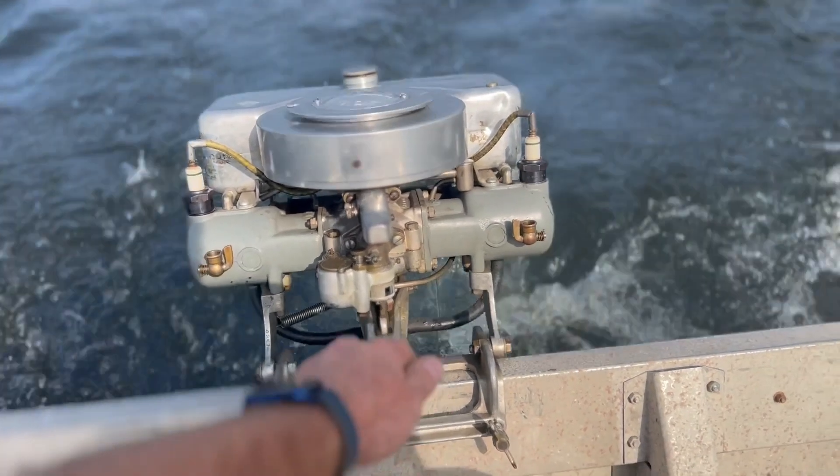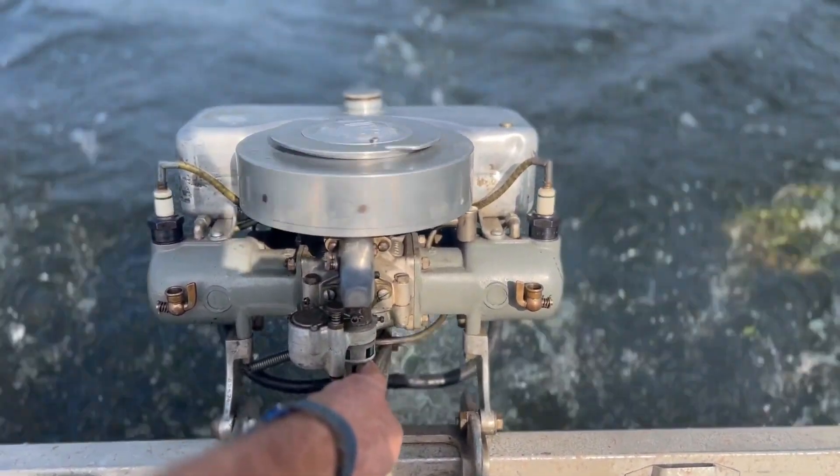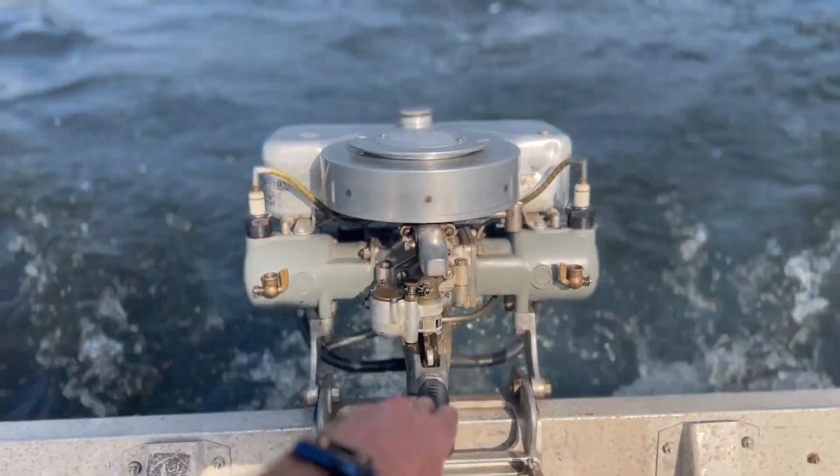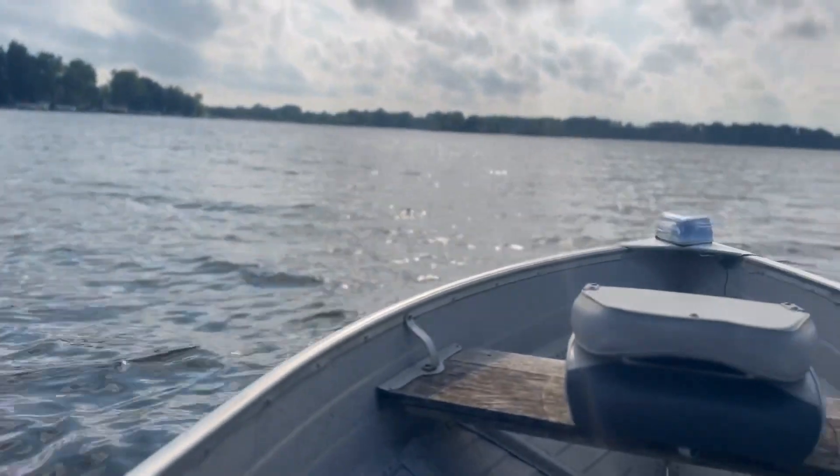These are about two and three quarters horsepower — not like a big powerhouse or anything, but it's pushing this boat around just fine.